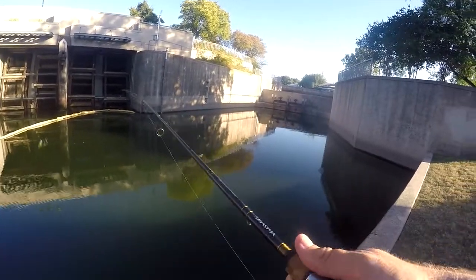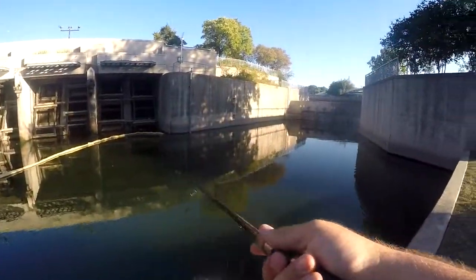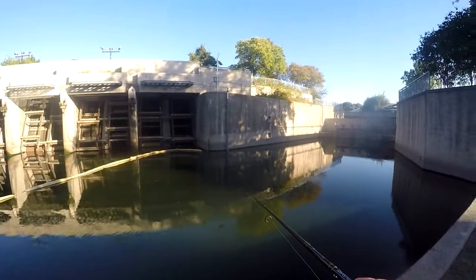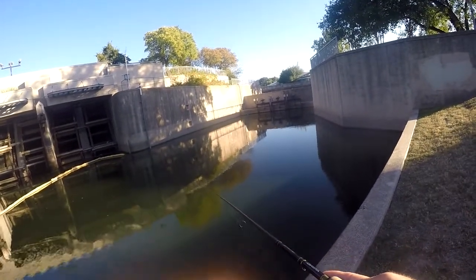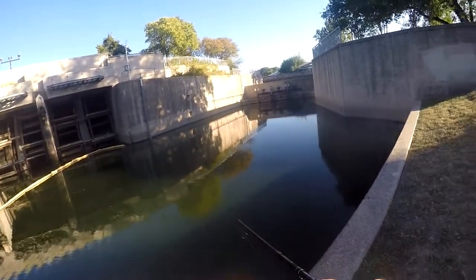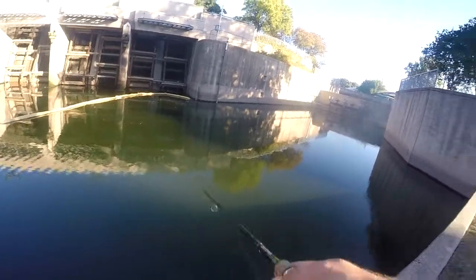I usually at least get a couple of bites straight across here, right at the point of that wall. There's some vegetation right there — lily pads and stuff — right at the point of that wall. I usually get a couple of bites there, but nothing seems to be interested in this. If I don't catch anything on this, I'll come back with something I know will catch them.